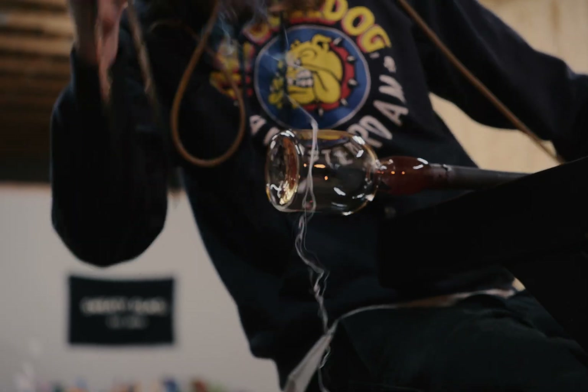As soon as I come in here and pick up glass, every thought racing through my mind — whatever's been going on through my day or week — it kind of disappears once I pick glass up.